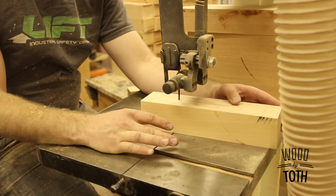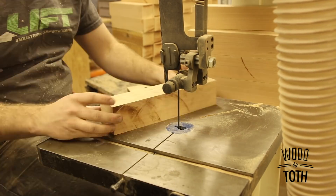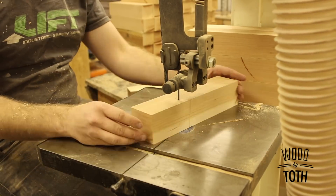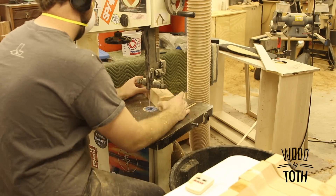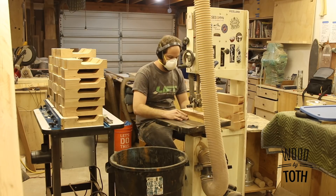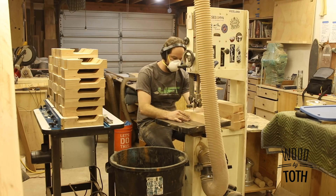Next we're on to the bandsaw. I use a 3/16-inch blade for this, which allows me to make that turn fairly easily. I used to do this with a router and a previous template to get the surface smooth, but just becoming comfortable with the bandsaw has allowed me to get all of the surface cut out nice, cleanly, and straight.